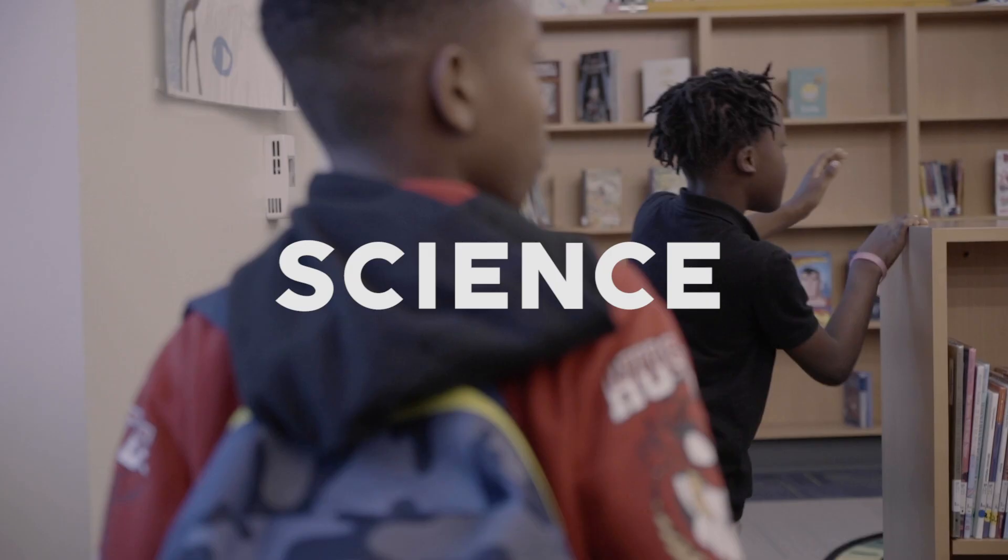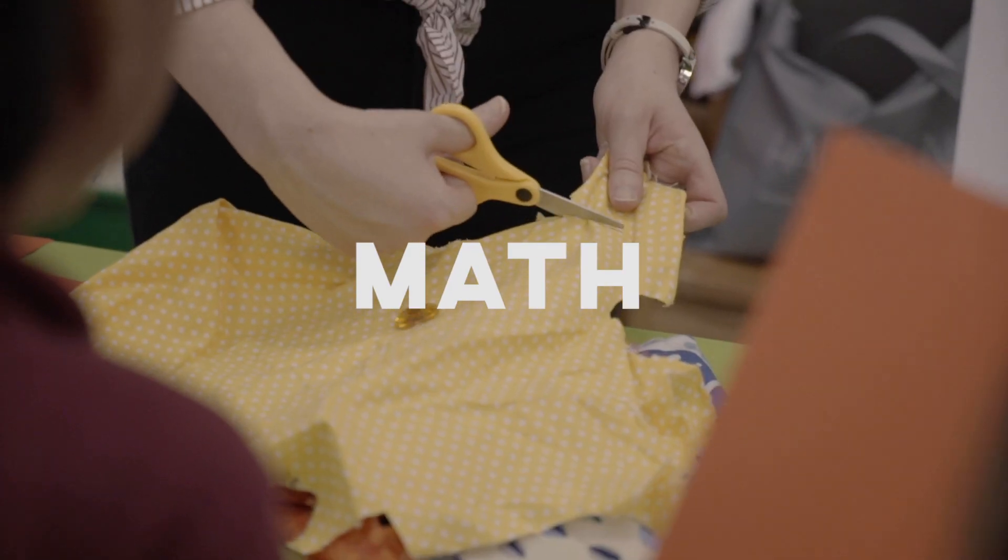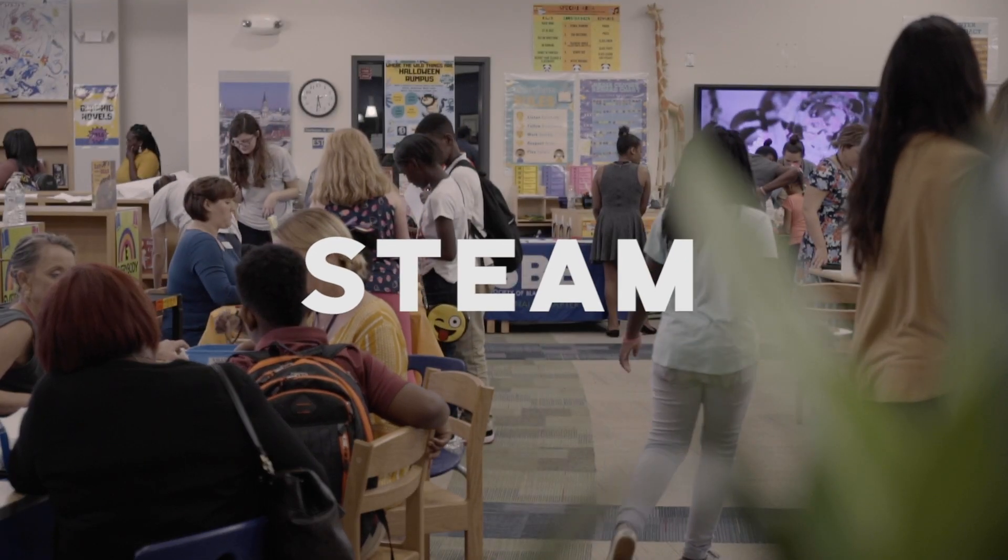Hey, it's me, Ms. Pal, and I have a STEAM challenge for you. Today, we're going to learn about Rube Goldberg machines.